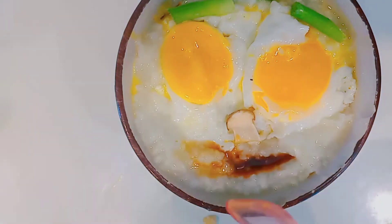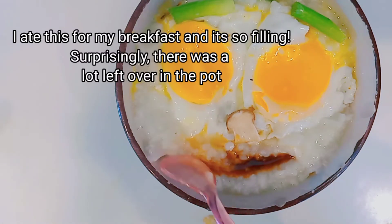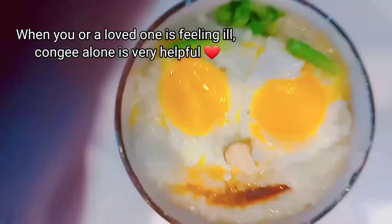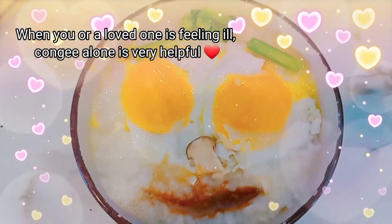Carefully fill the indent with some soy sauce. If you mess up, you can always scoop it out, add more congee over it, and nobody will ever know. And that's how it looks!